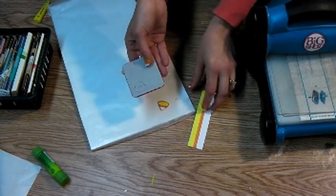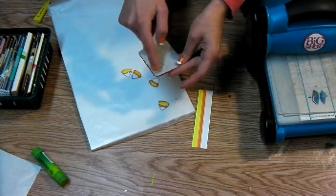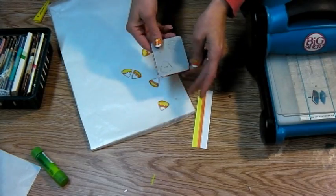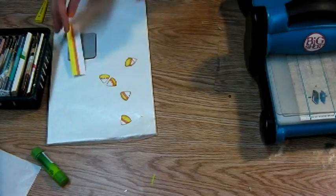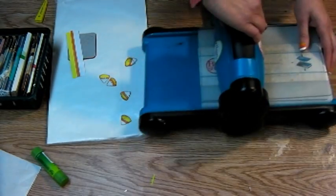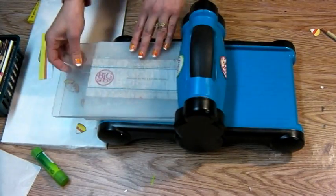These little sizzlet dies are used with the Sizzix button set. I am using button four — it is the little triangle because I thought that triangle looked just like a candy corn the first time I saw it. We've got our trusty die cutter; this is a Big Shot. This is the brand I like because it doesn't wiggle and jiggle when I go to use it.